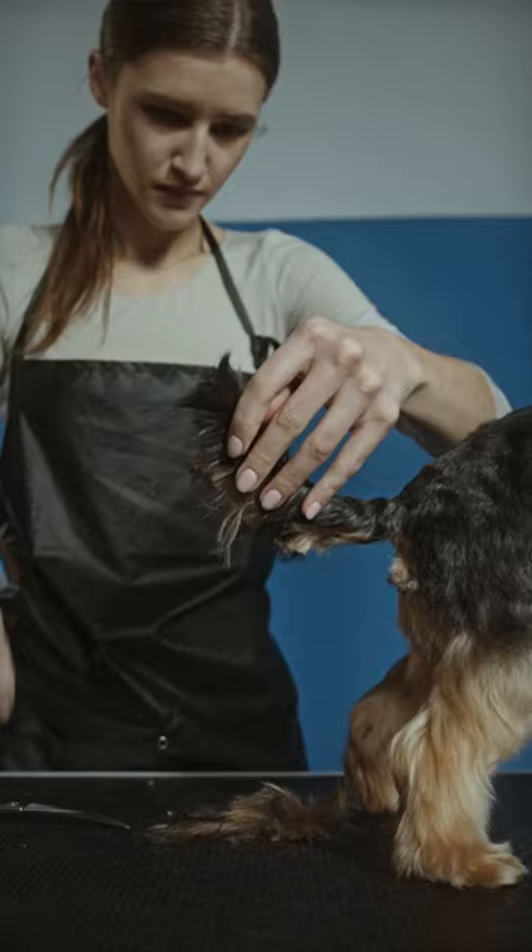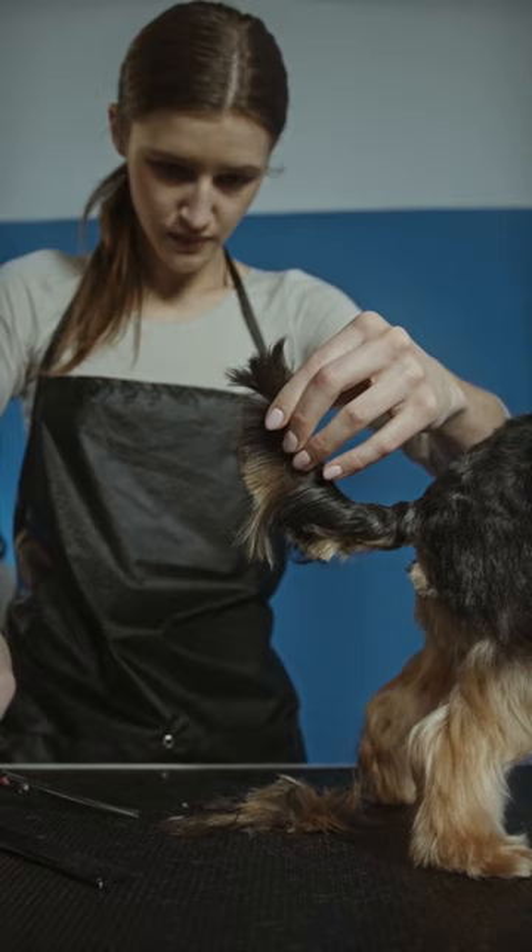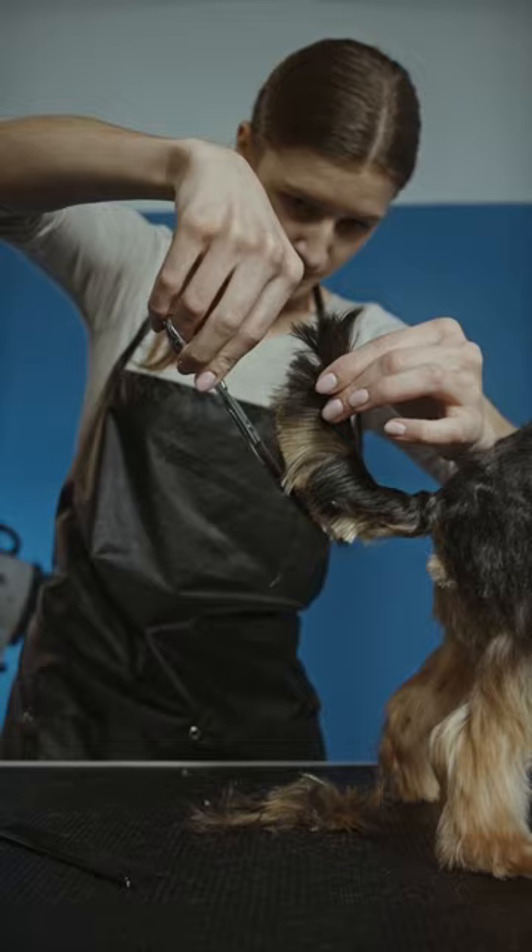Depending on the type of hair and the breed of your dog, use the right tools for trimming. A good brush and bench, scissors with sharp edges, and an adjustable switch system can be useful.